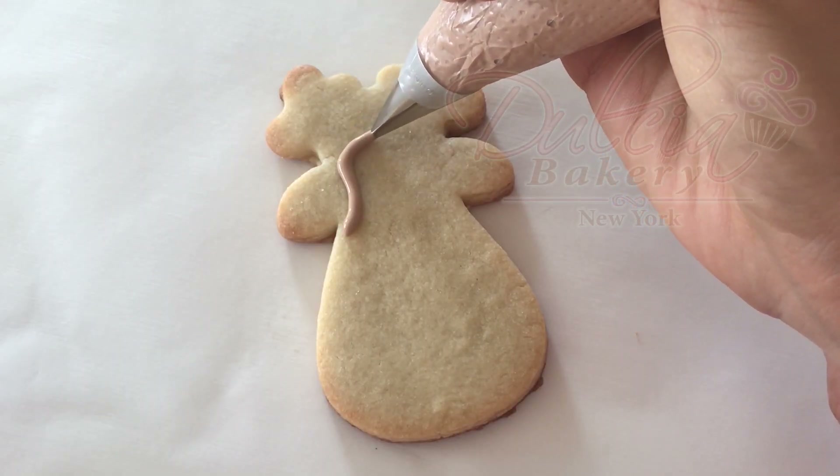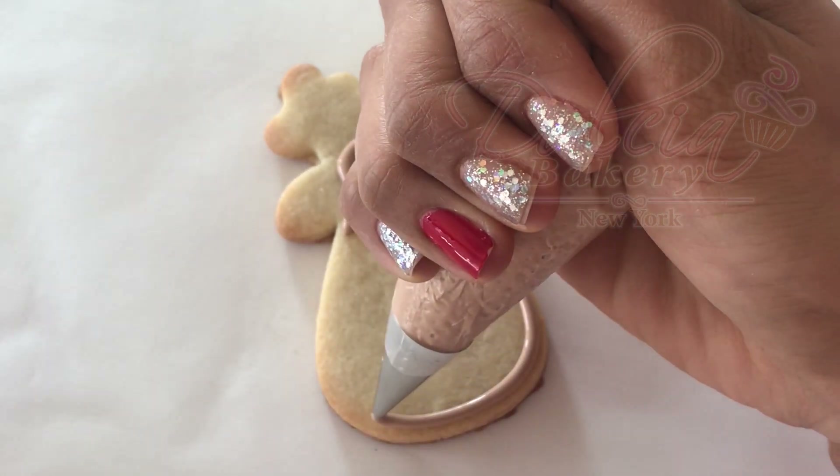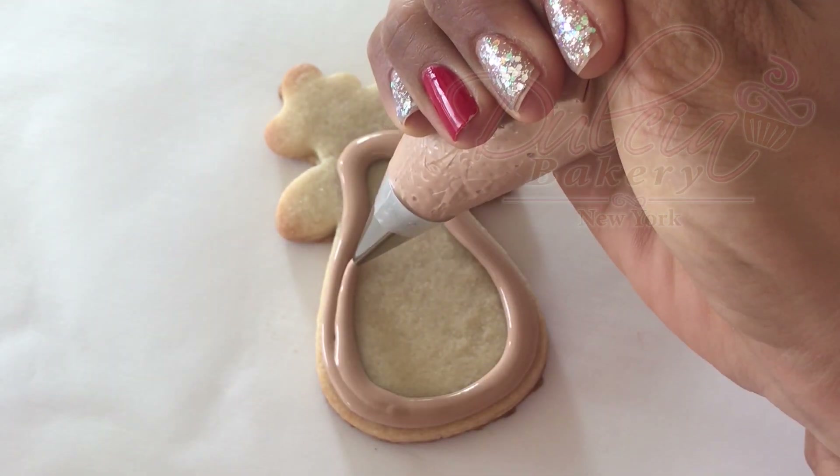To decorate the reindeer, you need brown flood consistency royal icing and a number 3 tip. Allow it to dry for at least four hours.